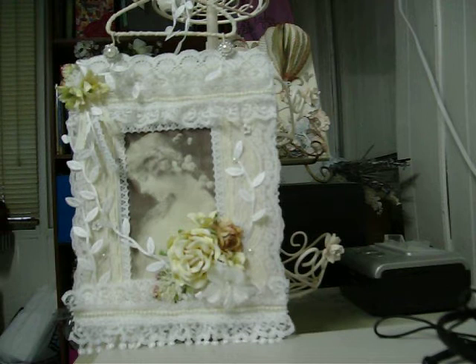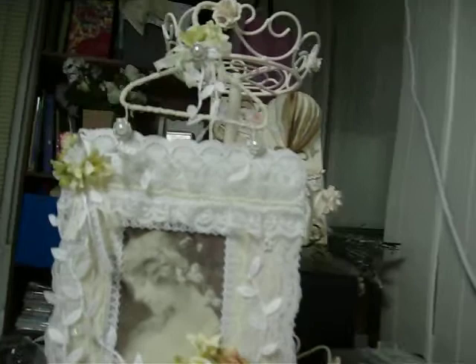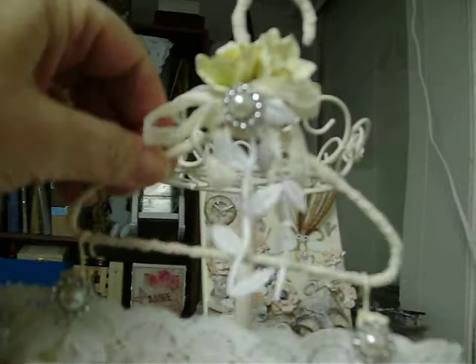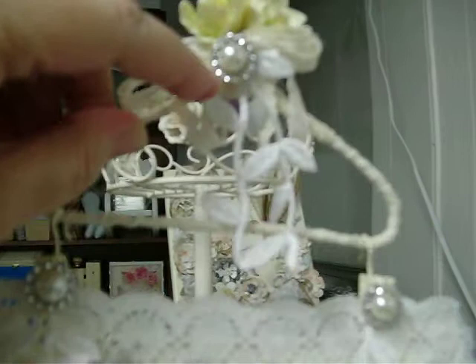Let's just get started here. I'm going to start at the top. This is my basket that Claire sent me — I'll take that off so you can see the hanger. I made the hanger and I just covered it all in lace. It's got prima flowers and some double bows.